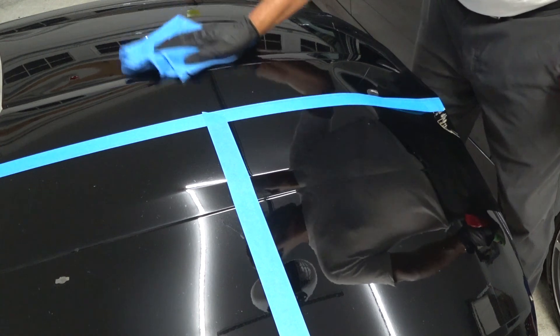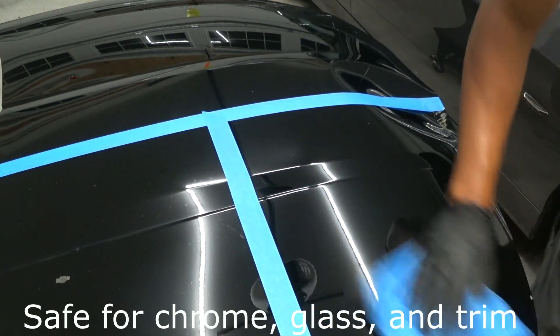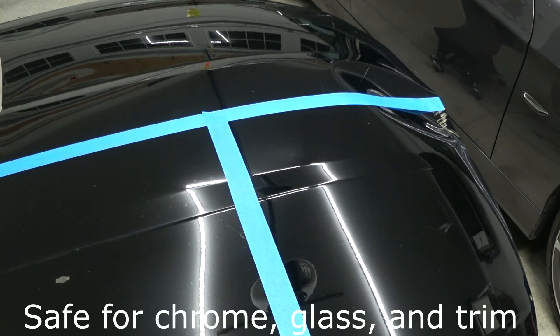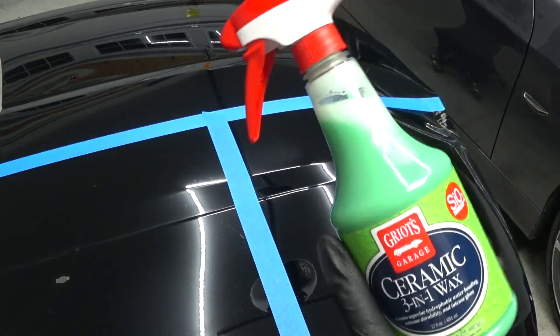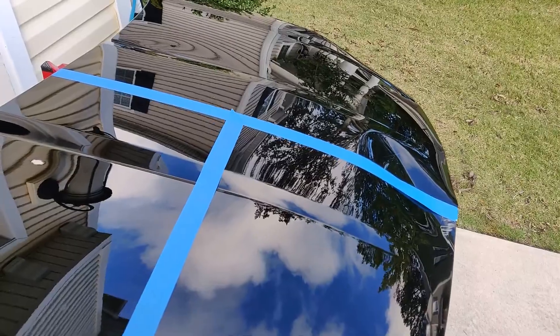I didn't run the AC purposely. I notice initially some slickness and that's it — easy peasy. The label says to do a second coat after 12 to 24 hours. I'm going to do a second coat off camera, then bring the video back to show you water behavior and a neat trick I've noticed that a lot of people haven't talked about.